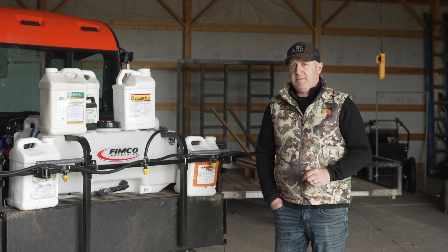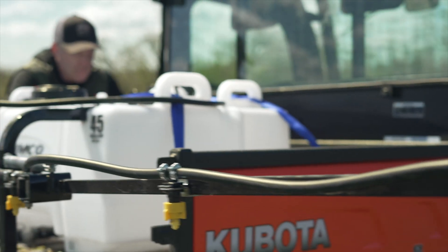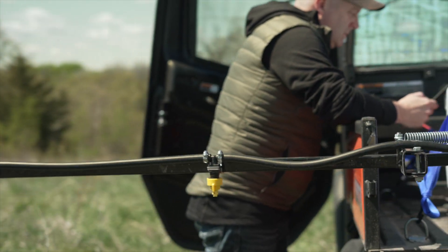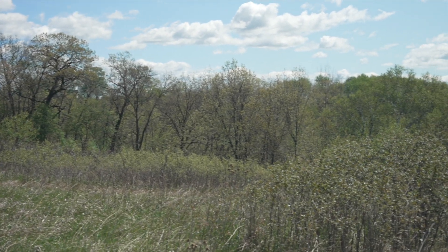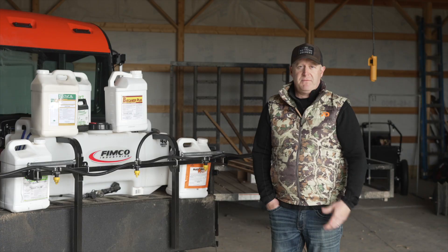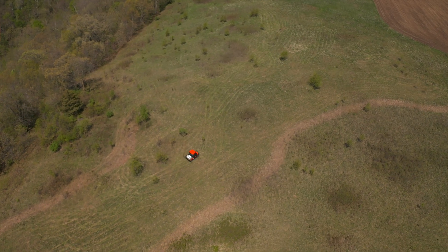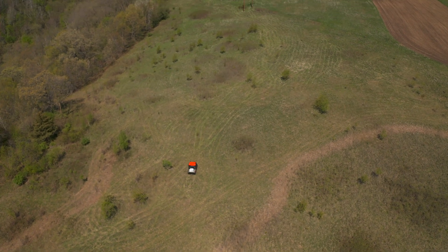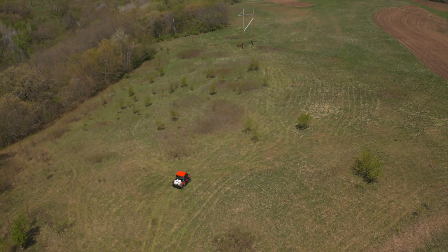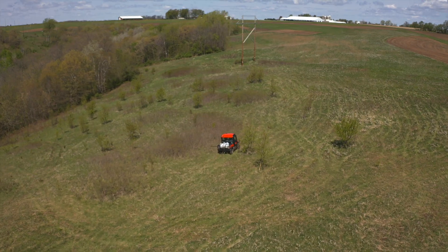Glyphosate is a post-emergent — the plant needs to be growing. We ran over a bunch of bushes and trees on our new food plots — gray dogwood, oak, birch, maple — and got a great kill. They have to be leafed out; that grass needs to be aggressively growing. It needs to be warm enough. You shouldn't spray when it's 30 degrees. You can take a fern that's got that head on it — until that head opens into an eight-inch leaf, you're not going to kill it. On decent growing days, you'll get an easy kill in the spring with glyphosate.